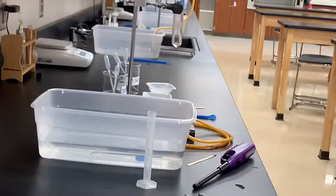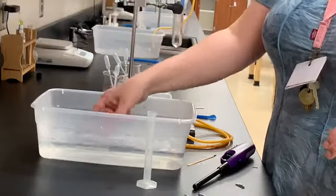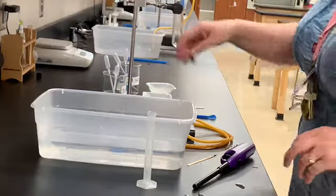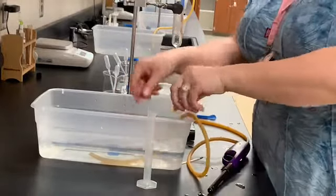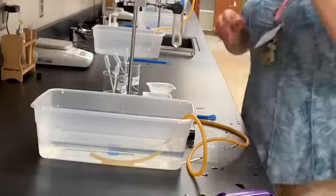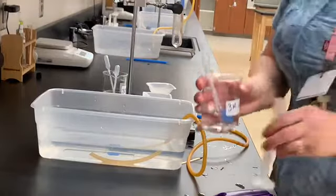For the second reaction, I have a bucket half full of water with a test tube in it. I'm going to sink the test tube, get all the air bubbles out, and then run this rubber tube into the mouth of the test tube. Next, I'm going to get 10 milliliters of my 3 molar HCl solution.